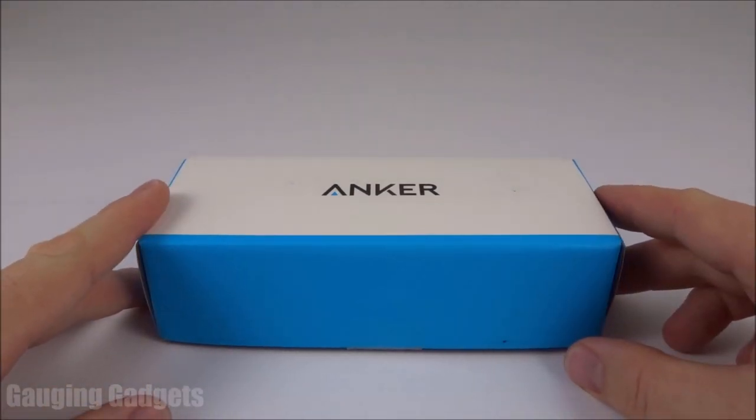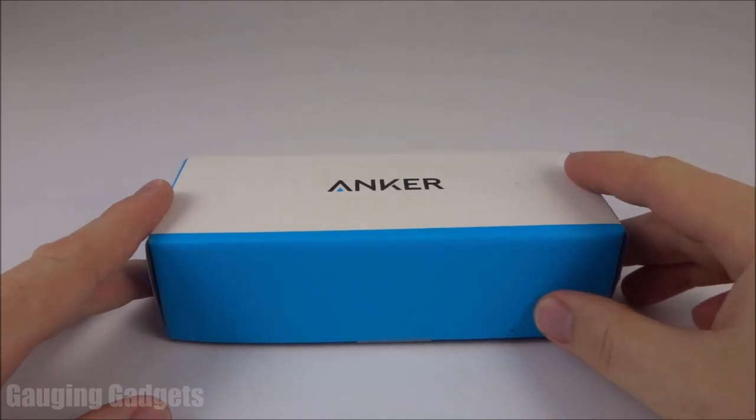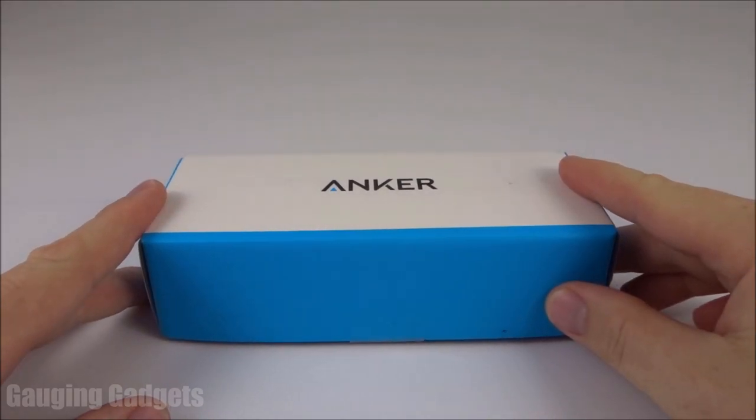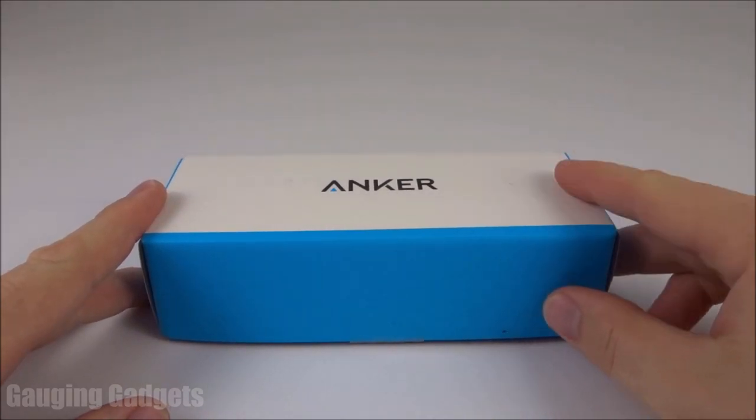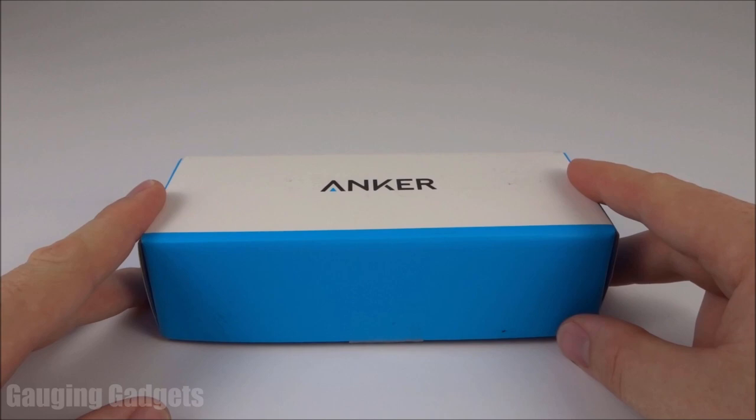Hey guys, welcome to another Gauging Gadgets review video. In this video, we have the Anker LC90 flashlight. This is a Cree LED flashlight that features 900 lumens. It's waterproof, and it's only $24.99 on Amazon, so check the link in the description to find that price. Let's go ahead and open it up and check it out.